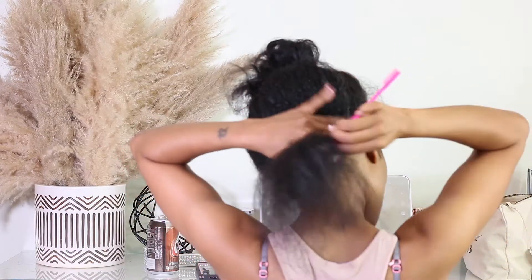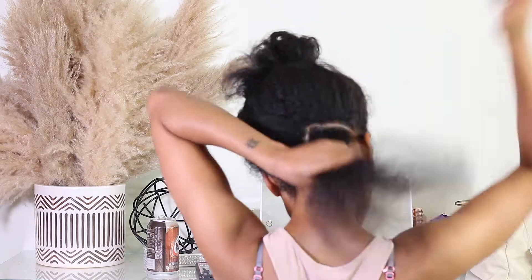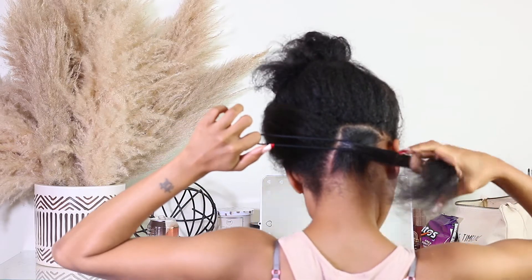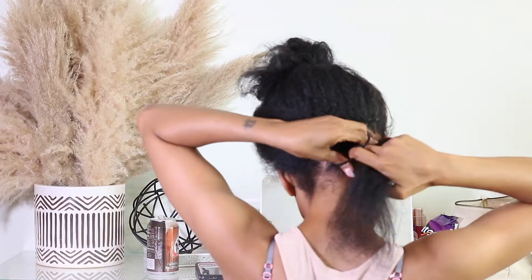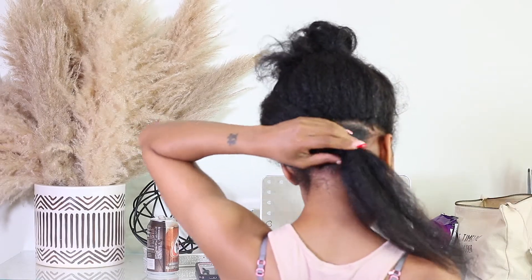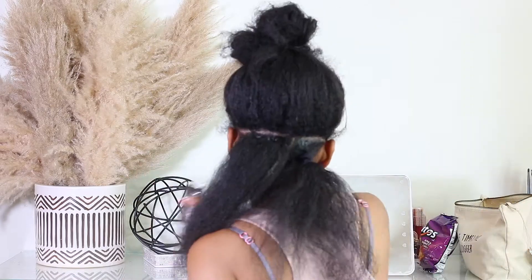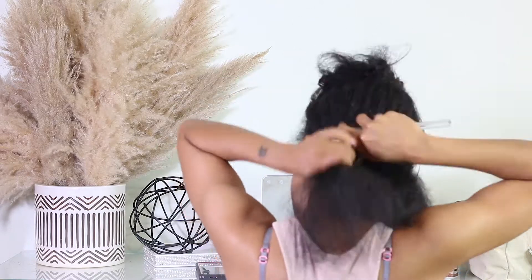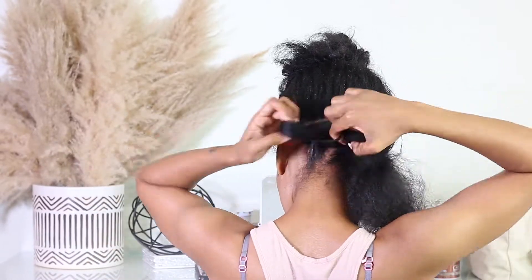Then I'm going to take some edge control — you can use any edge control you like. I love to use the brand Even. I'm just going to place that edge control around the perimeter of that part. I'll take an edge and comb brush because I want that part to be laid down really smooth, then I'll take a bigger bristle brush to brush all of that into place and into a ponytail. I slowed this part down so you could see I'm using scrunchies for my ponytails and not rubber bands, because I don't want the rubber bands to pull on my hair when I take it out.